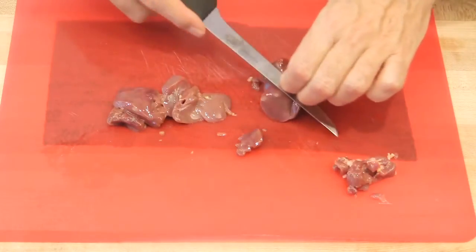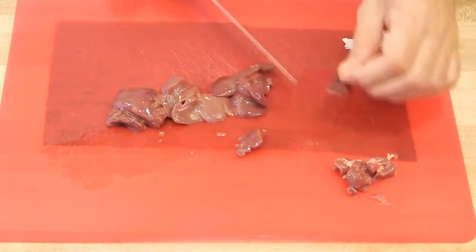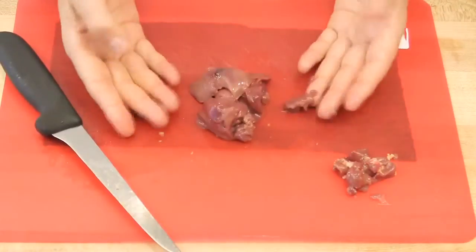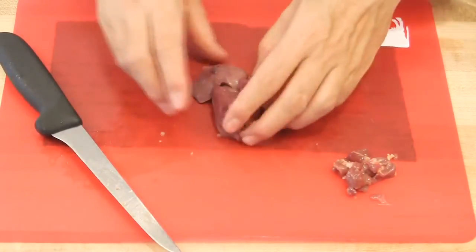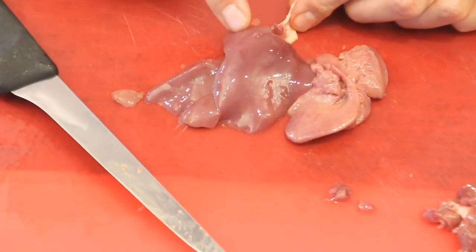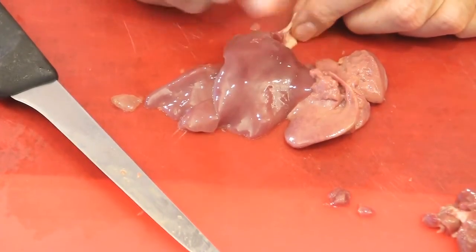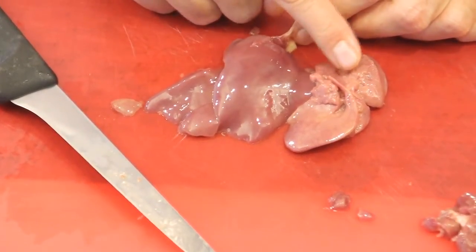Your chicken livers shouldn't smell anything — they shouldn't give off any odor — and they should be very shiny. This is a sure sign of freshness. Sometimes some livers are more pale than others; the reason is because they lose their blood. So as long as they are shiny and fresh, it's fine.